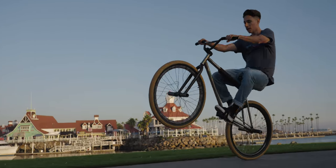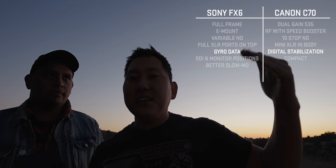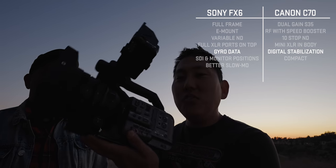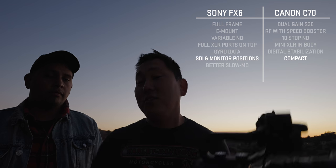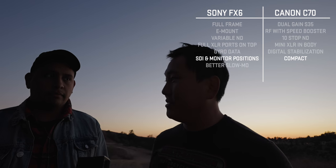The FX6 does sound like the more professional camera. The C70 sits more in the middle between professional cinema camera and mirrorless. We also have SDI on the FX6 — that's a big deal for a lot of professionals. You don't get SDI out of the C70, so that alone could be a deciding factor for certain workflows and crews.